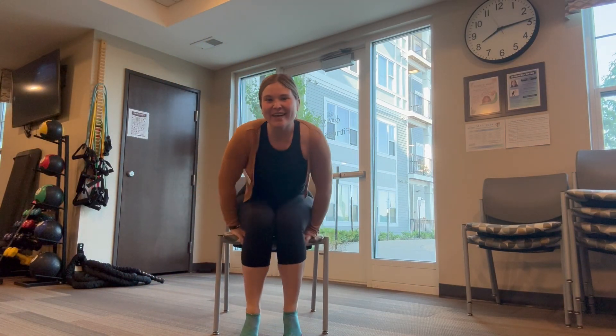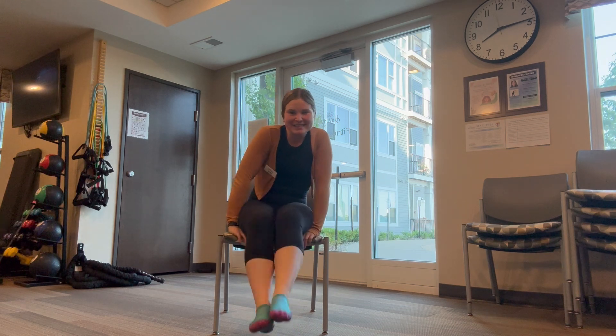Hello everybody! Welcome to our memory care exercise today. Once you get seated, let's go ahead and get started.